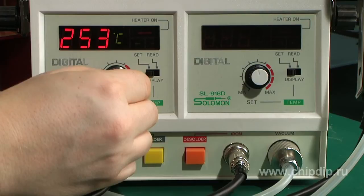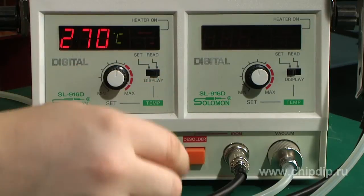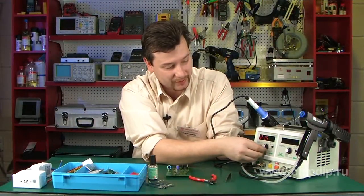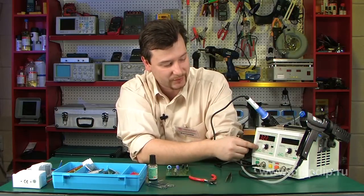We turn on the subunit of DFP elements installation. It has controls for the tip temperature. The indicator shows the temperature that we have set, and when switched, it also shows the current temperature of the tip.